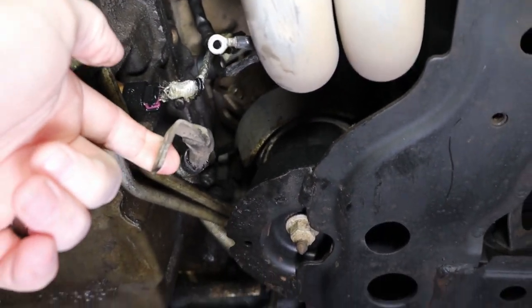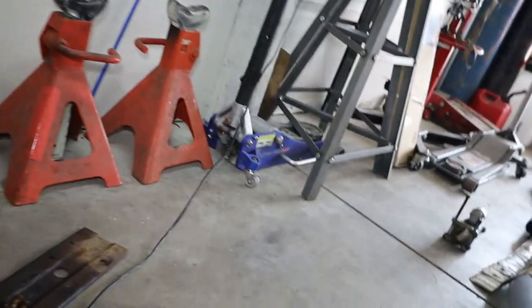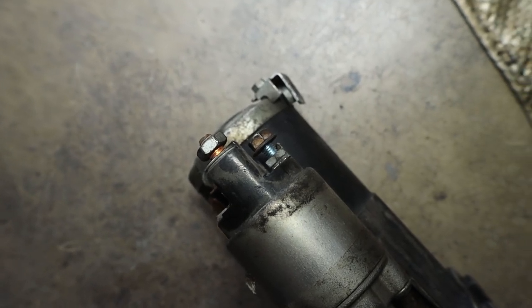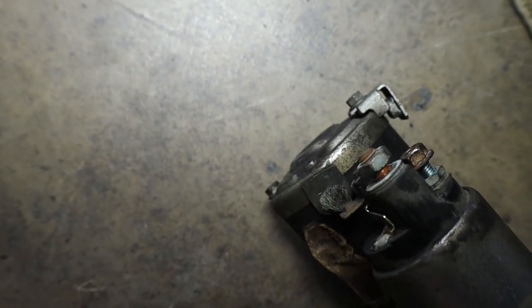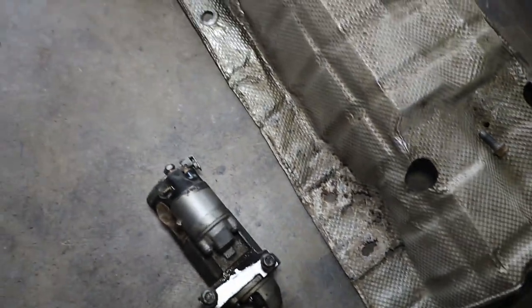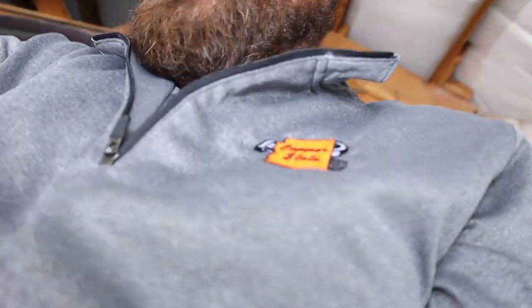So you'll take both those off. The smaller one is a 10mm and then the larger one I think was a 13mm, but I could be wrong. That's pretty much where we're at. Pretty easy stuff — I just knocked all the easy stuff out right away to make it easier.